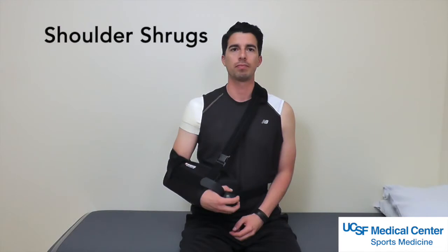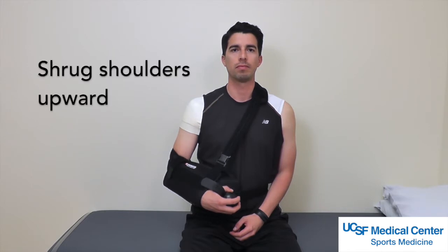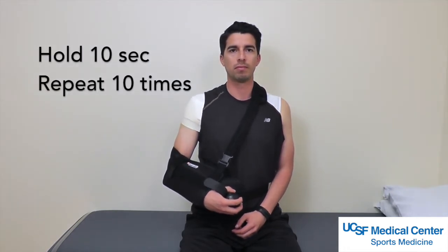Shoulder shrugs. Keeping the sling on, shrug your shoulders up as far as they can go and hold for 10 seconds. Lower your shoulders down and repeat 10 times.